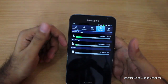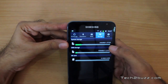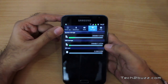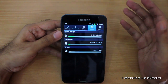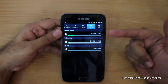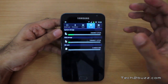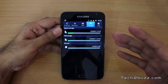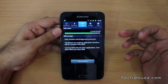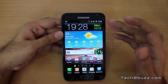Moving on to storage: this phone comes with 16GB of internal storage, of which about 2GB is for apps — which I feel is really generous — and the remaining 11GB is for general storage. You can also add a microSD card and expand storage up to 32GB, giving a total of up to 48GB. RAM is also plenty — about 1GB is provided, with 800MB available.